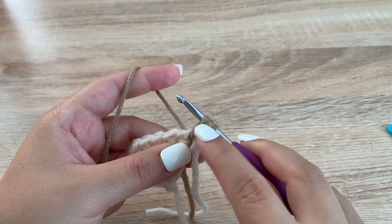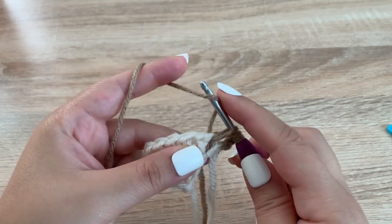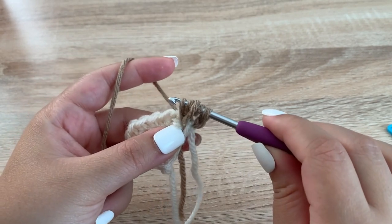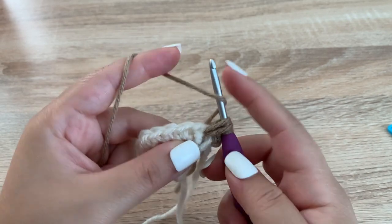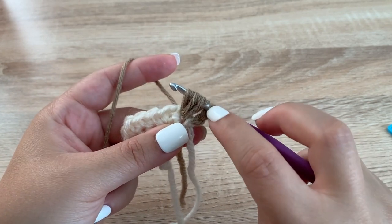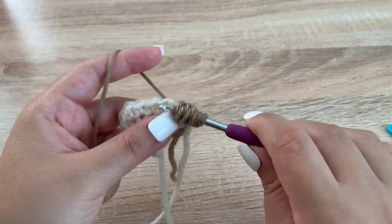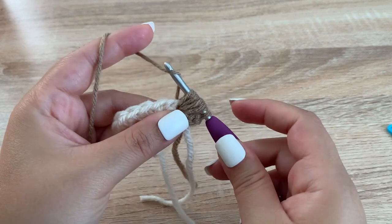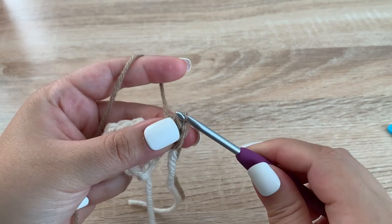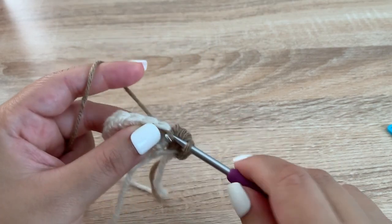When you pull through the loop, pull it up a little bit so you have some room. Yarn over, insert your hook into the same space again, yarn over, pull up a loop, pull it up. Yarn over, insert your hook, pull up a loop, pull it up just so it matches the height — that was three times. So we're going to do that one more time: yarn over, insert your hook, pull up a loop, and then yarn over and pull through all of the loops. That is a puff stitch.